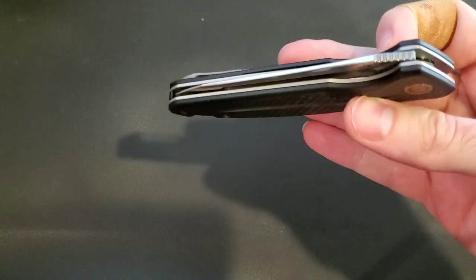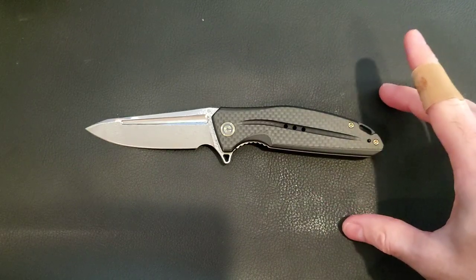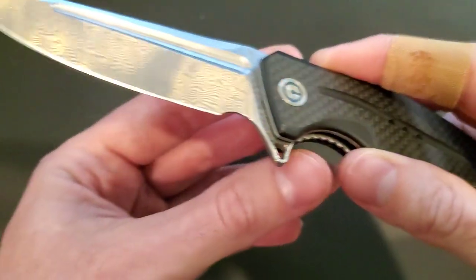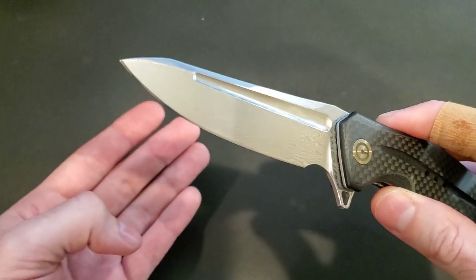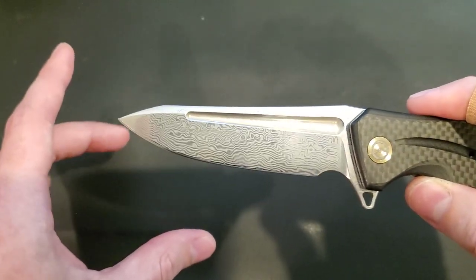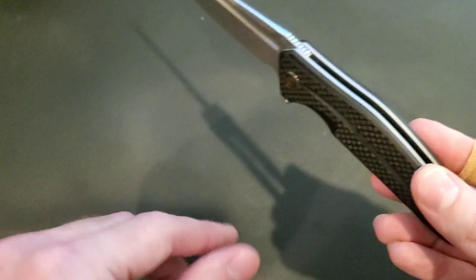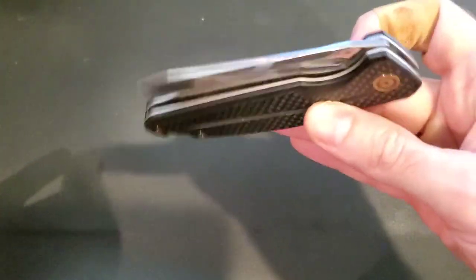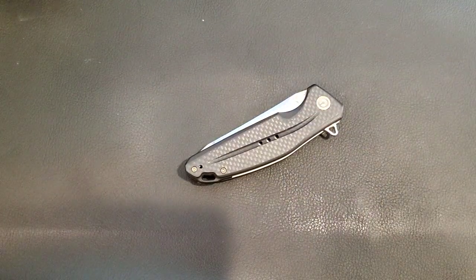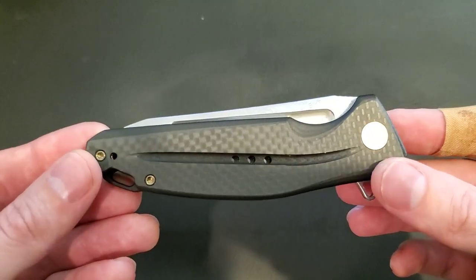I love everything about this knife. This review has been a long time coming — this is the Civivi that made me realize I was definitely going to get another Civivi. One minor complaint: the Damascus. The Civivi Damascus has been tested and performs about like 440C, which is pretty good for a Damascus at this price point. But when I pulled this out of the box, I thought they sent me the wrong knife — it didn't look like Damascus.